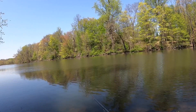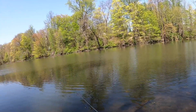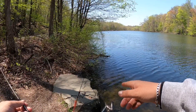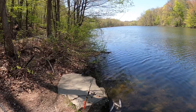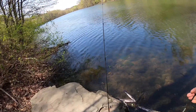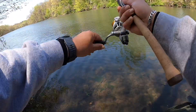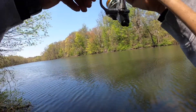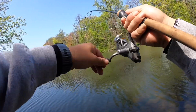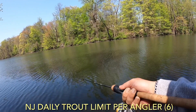Trout fishing is fun, even stockies — no problem. But as you can see, it's not that easy. Many people out here left empty-handed. I've been putting in some time this morning, but I'm already almost at my limit. There it goes — that's going to be another one! I love to hear that sound. Fish on, got him!